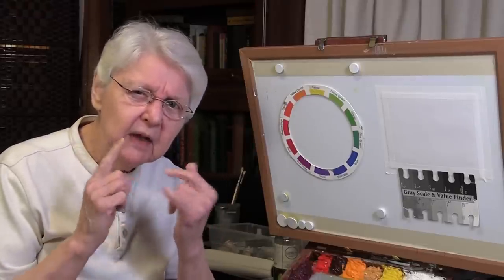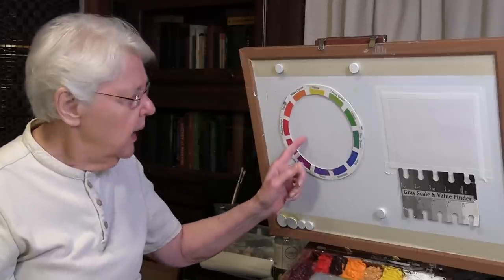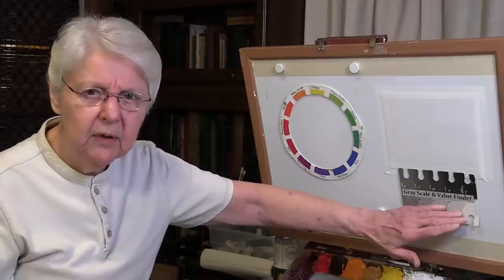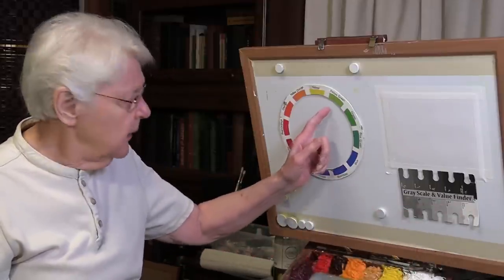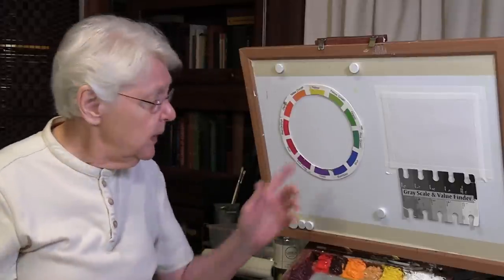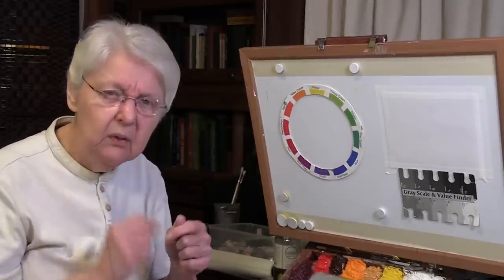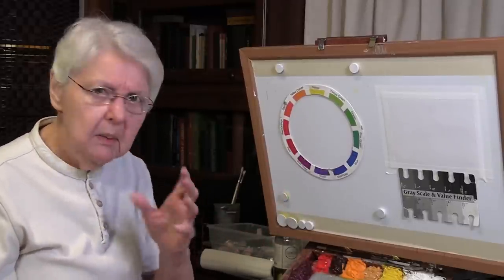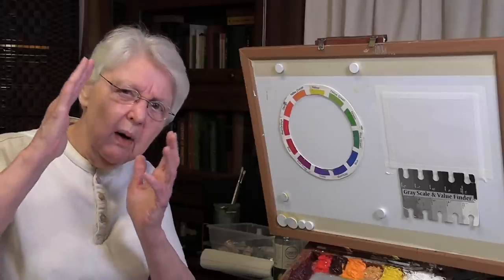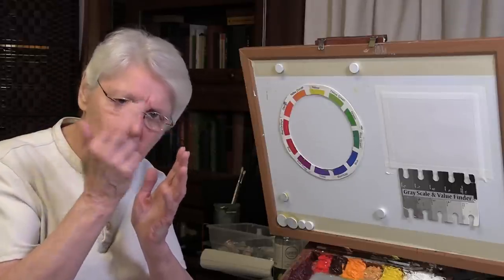First of all, there's something that a color wheel cannot do — it cannot show you the values of the colors. In order to get the values of color, the value scale is your best guide. This particular color wheel can really only show you the hues. It doesn't really show you even the intensities or the saturations, but I'll show you more about that in just a moment. Let's talk about the hues. This is marvelous — it's just like a rainbow where yellow merges into orange and merges into reds, on through the rainbow like that.